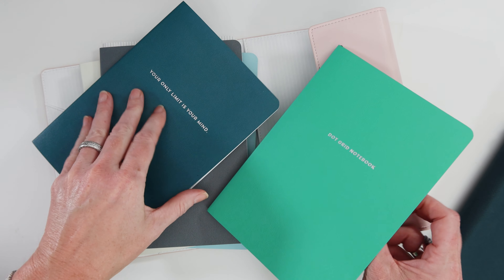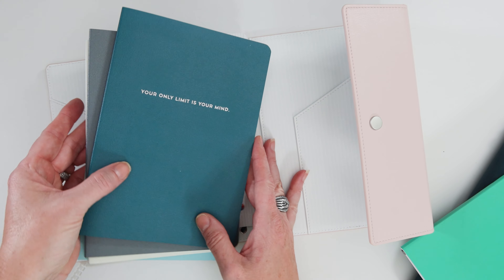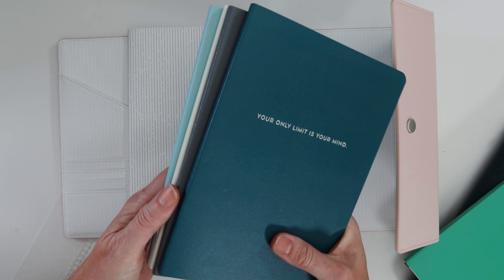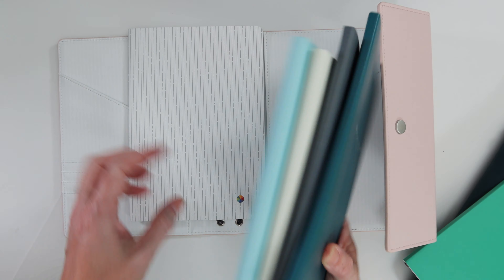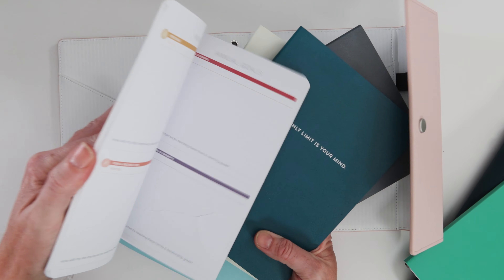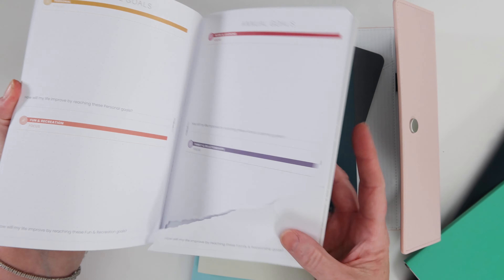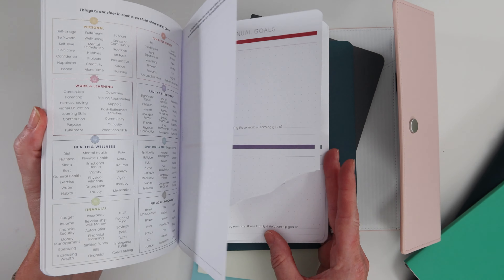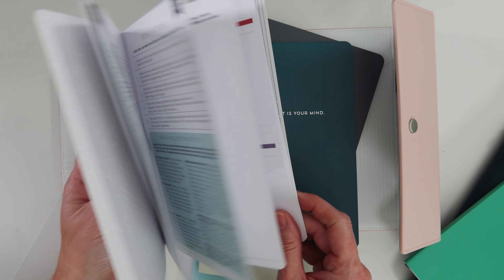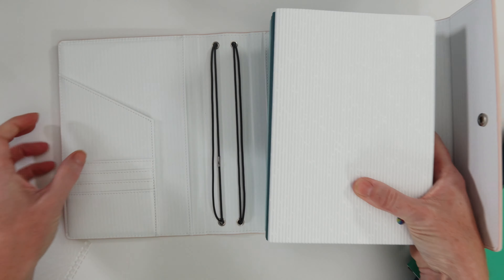There really isn't a ton of difference between this year and last year except they got an upgrade in the covers and color department. You've got four companion notebooks — this is the goal setting companion, the one with all the goals in it. And this is the one I ripped last year during filming because I didn't take it out of the folio carefully — word to the wise.